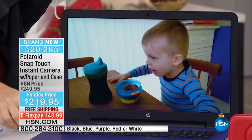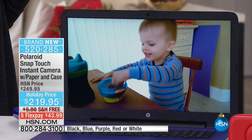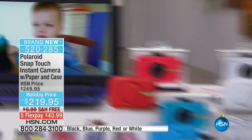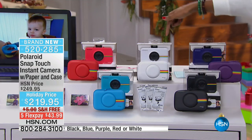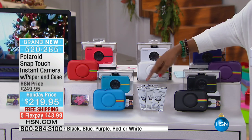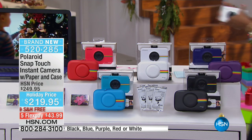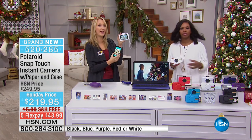All you do is choose which color of your brand new Polaroid Snap Touch camera you want. We've got red, white, purple, black, and blue — you can see them all right here with their matching cases. This is a totally exclusive bundle — no one else has this. Your zero ink paper is all included.